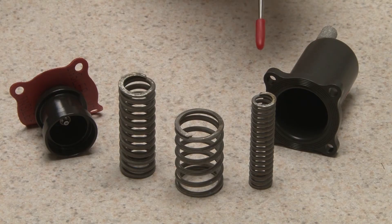The valves are built with different combinations of springs to achieve a broad range of pressures from 20 to 200 psi.